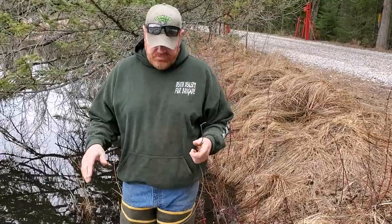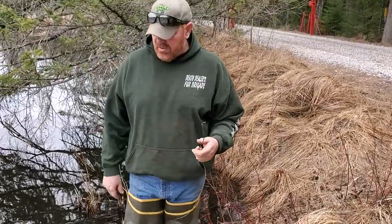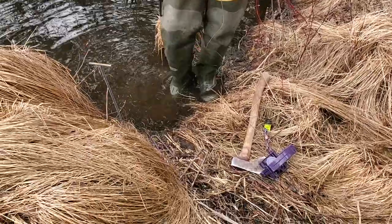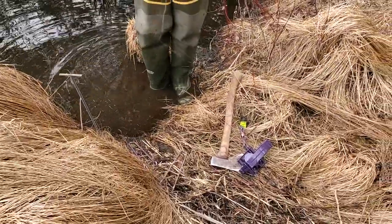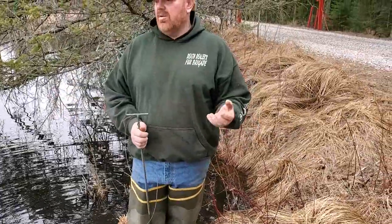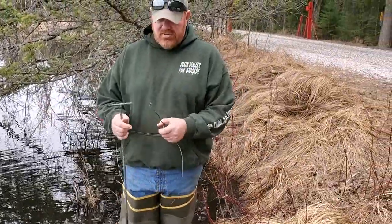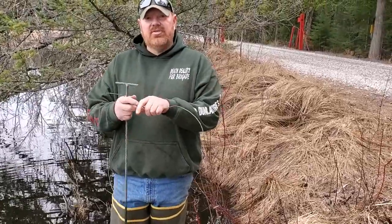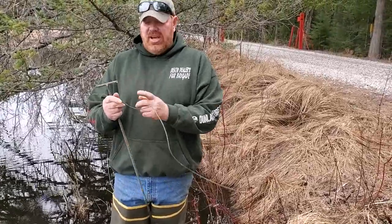What we're going to set here is a caster mount set with a food lure, a dead man's hand. I've got my piece of wire, and instead of using a drowning rod or a piece of cable, I'm just using the wire. What I did was I put a Z in the end so they can't get all the way down to the stake.